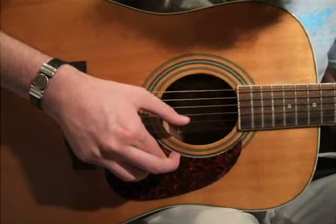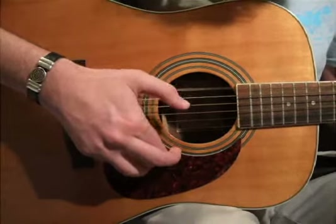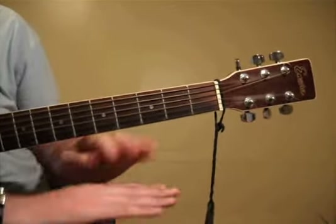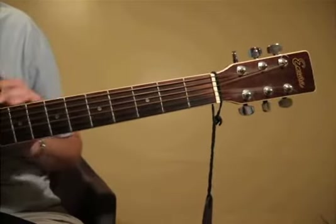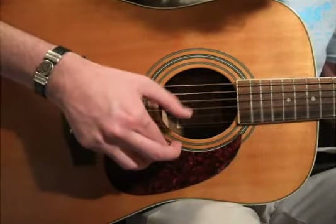Ob-La-Di, Ob-La-Da, life goes on, bra — life goes on. Ob-La-Di, Ob-La-Da, life goes on, bra — life goes on. On.